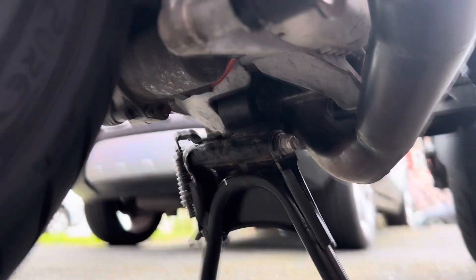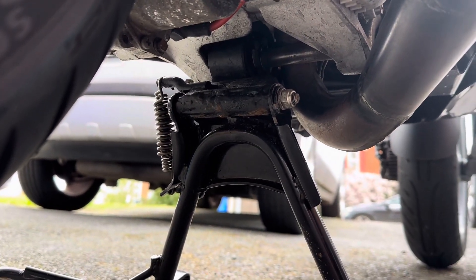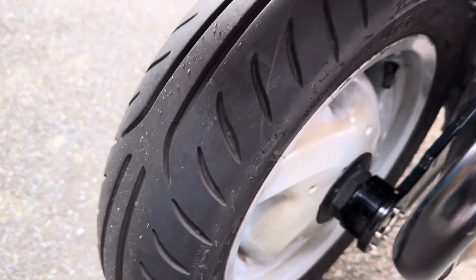Very clean frame, no rust showing. The rear part that always has the rust out on these is good on this one. Rear tyre good.